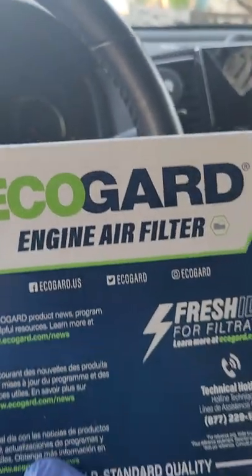I ordered it from Amazon a couple of days ago. I was trying to call a couple of auto parts stores and I asked the price for this air filter — it cost about twenty to twenty-three dollars plus tax and I'd have to drive to pick it up. This one from online cost me only sixteen ninety-nine. This is an Eco Guard engine air filter.